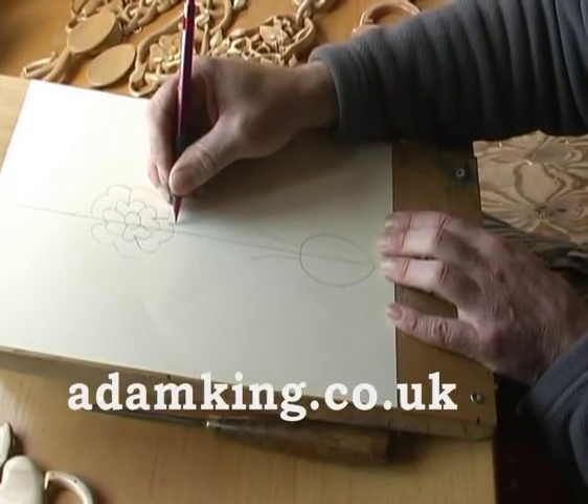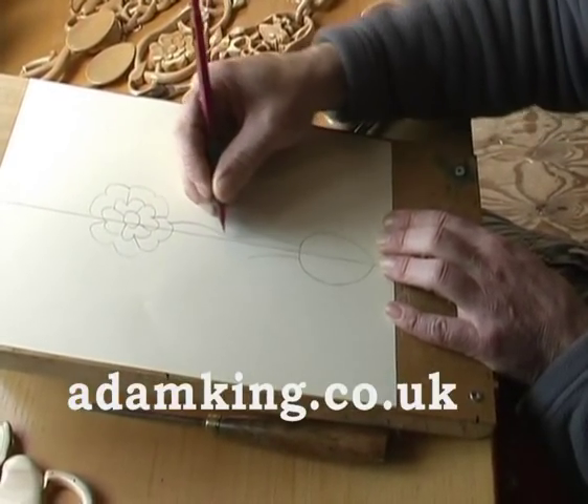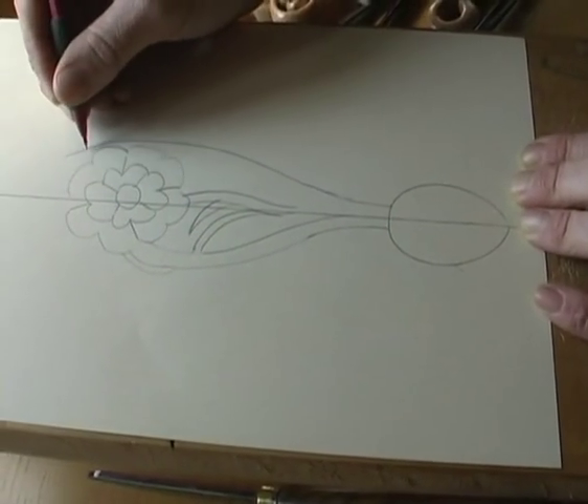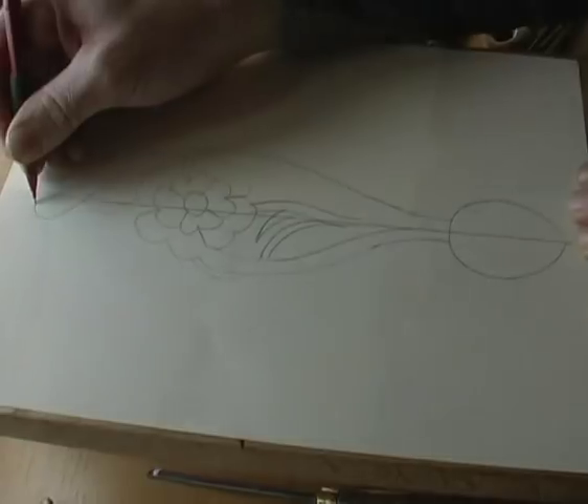Any long thin bits can go. It's always a good idea to have something to hang your spoon by as well.